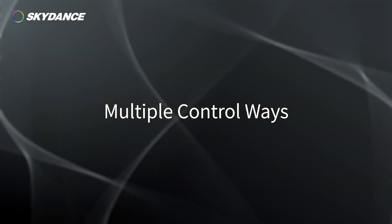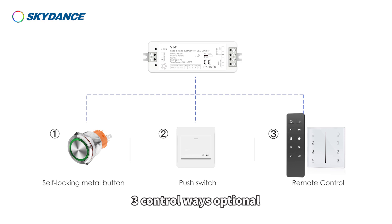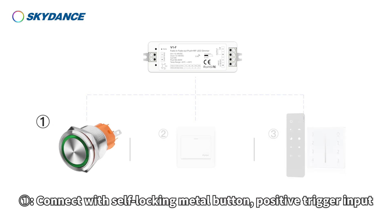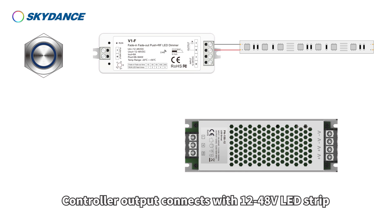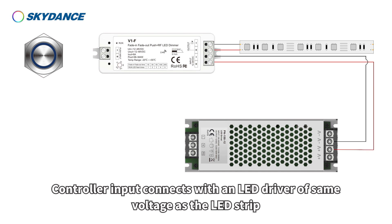Multiple control ways: 3 control ways are optional. Control way 1: Connect with a self-locking metal button, positive trigger input.